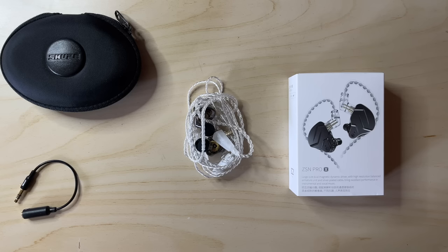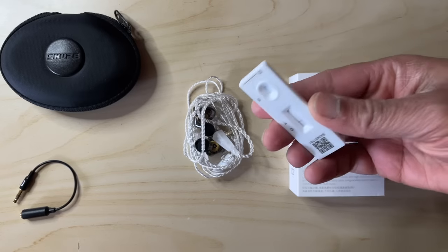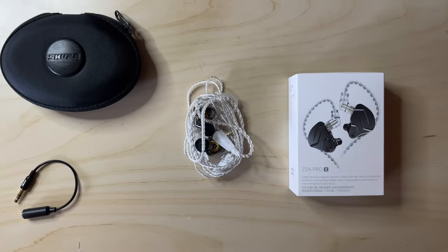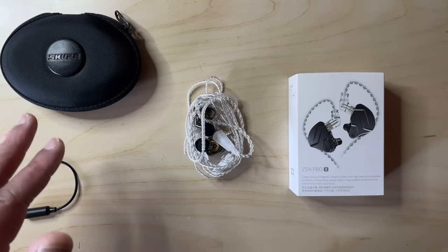Well, it's cold, we're still in lockdown, and I've got to stick a swab up my nose twice a week for COVID lateral flow testing. But never mind — the sun's out this morning and we've got some audio gear to geek out over. It's all good.